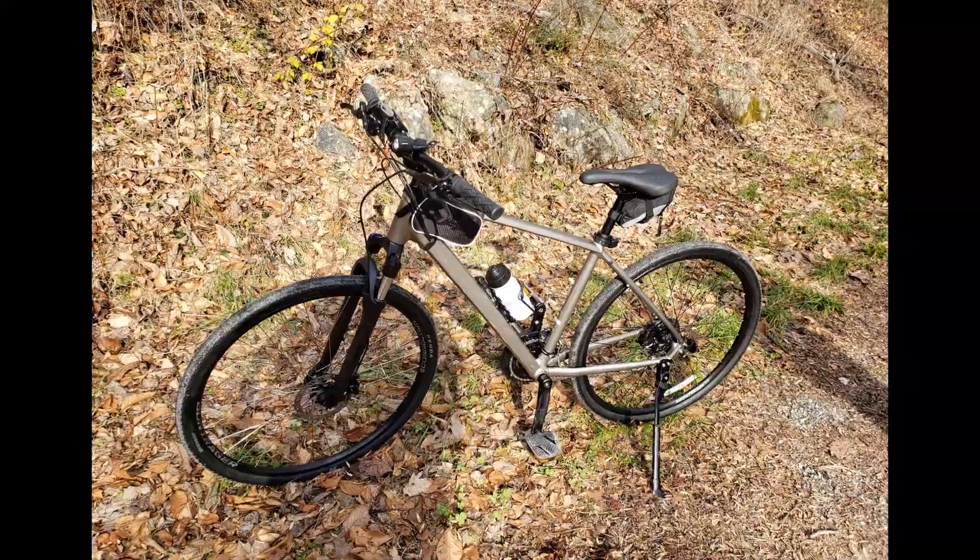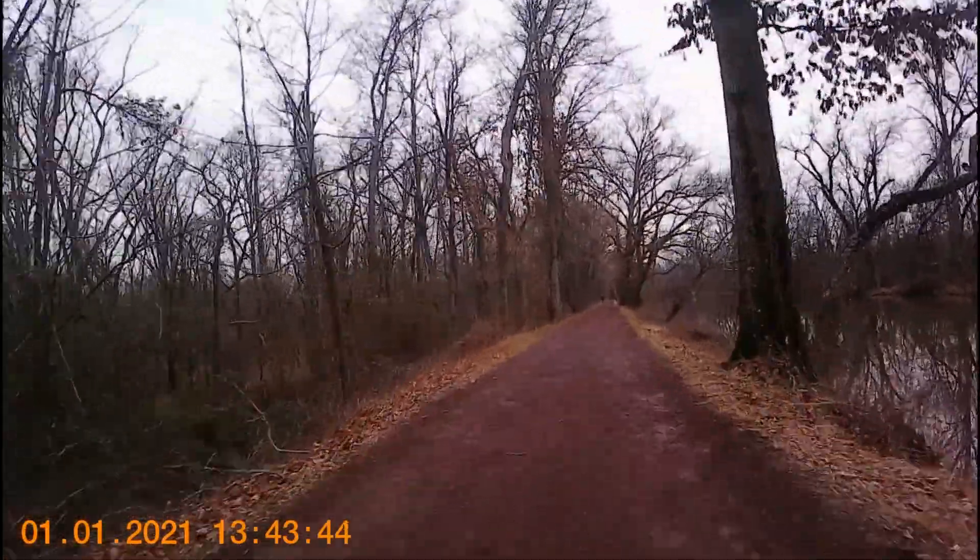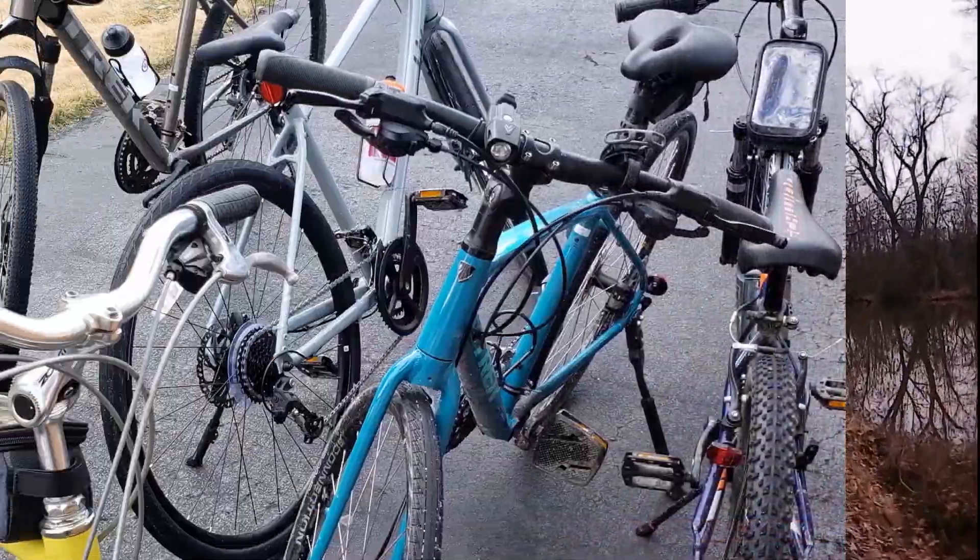I've got a bad case of dad bod. I'm a middle-aged dad, and this is my journey to get back in shape by rediscovering my childhood love of cycling. Come on and take a ride with me.